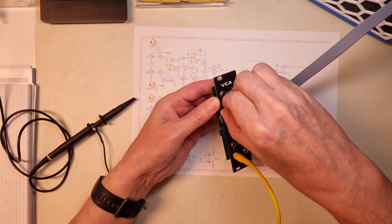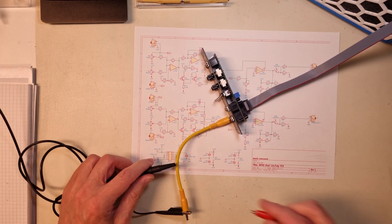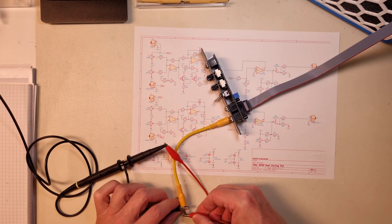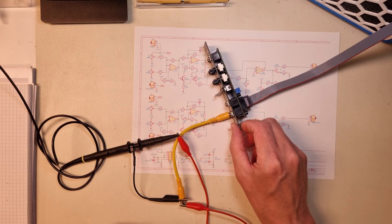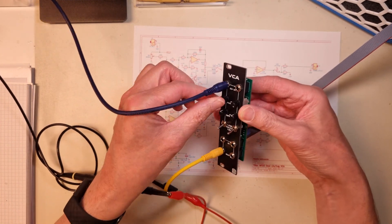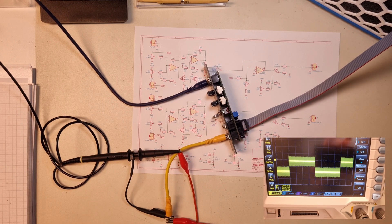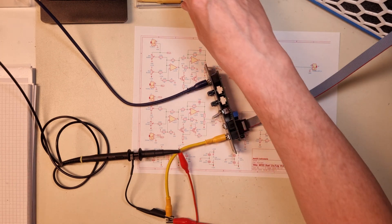The next step is to adjust the CV bleed on the output. To do that you need to connect a 100Hz square wave to the CV input and turn the CV amount pot to max. You should see the 100Hz signal on the signal output, and now adjust the 2K multi-turn trimmer until it's as low as possible.